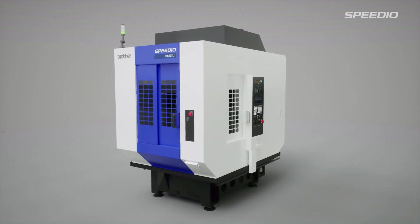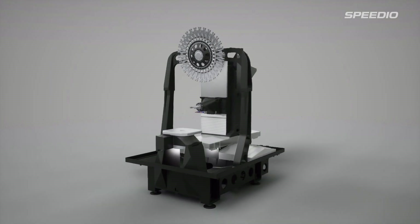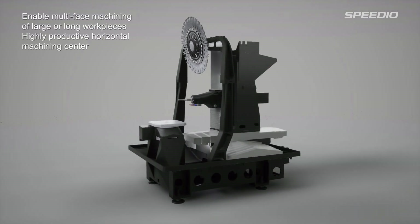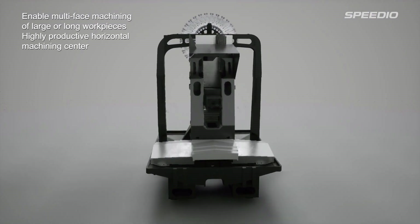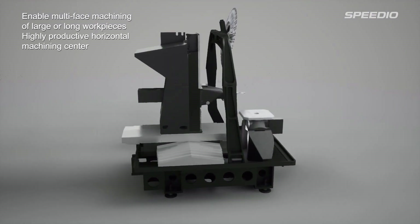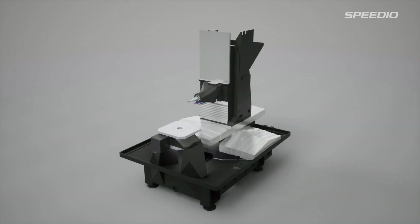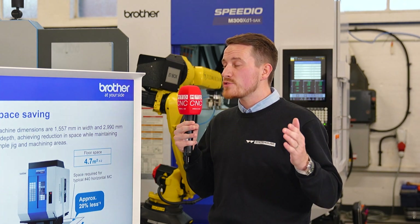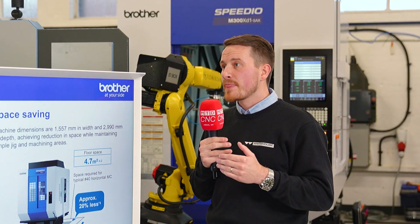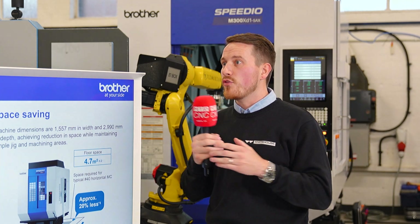And that horizontal you're talking about is one of a few new machines in the range in the last few years, but it's really compact for a horizontal isn't it? You look at it and you wouldn't notice too much difference compared to say the M300 behind us, which is a five-axis mill-turn machine. Yeah, it's a similar size, and the M300 has a very small footprint especially in the width, so it allows you to fit them in a row-style and get many of them.